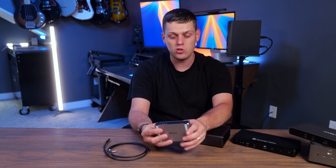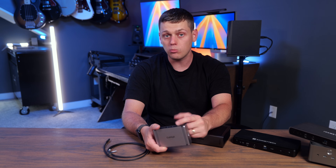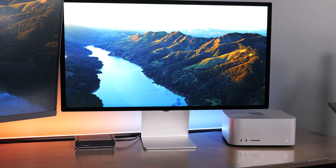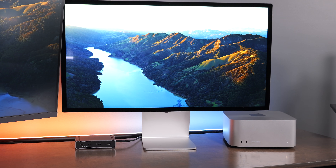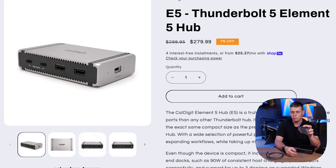With the Element 5, you may need adapters for some accessories, but you could easily add a Thunderbolt-to-network adapter or convert Thunderbolt to go to your display. If you're using an Apple Studio Display or something similar, this is still a really great option because of all the bandwidth and power output it offers. I really like the Element 5 — it's super versatile and also the most affordable of the bunch.